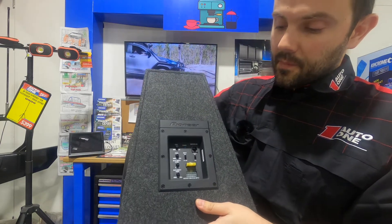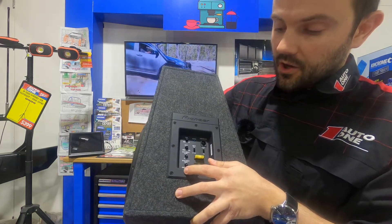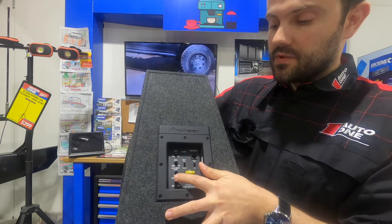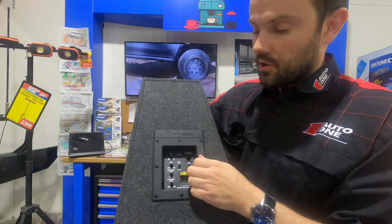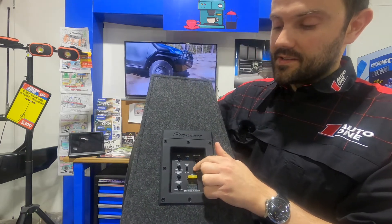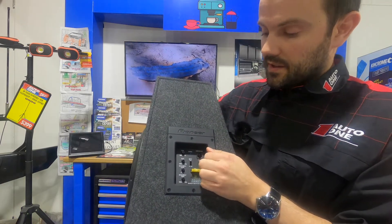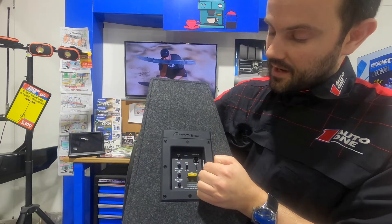There's a bass frequency dial that goes anywhere from 40Hz to 100Hz. You've got a bass boost level, and you've also got a remote control for this thing, which I'll show you in a second. For input, you can switch between RCAs and speaker level inputs — that's really good, as a lot of modern cars you'll be using the speaker level. And then you've got your gain level there as well, so you can turn that up and down.